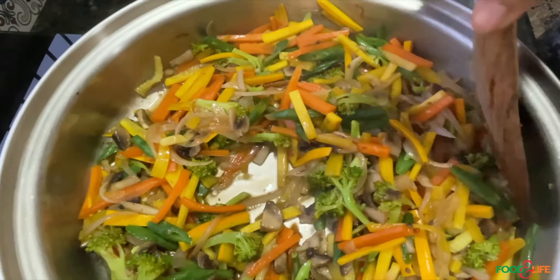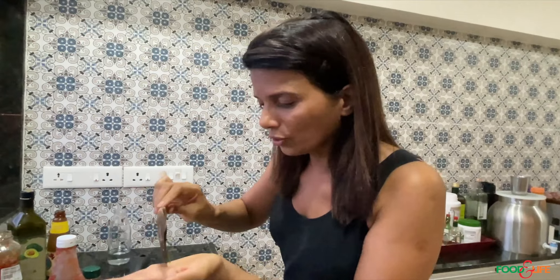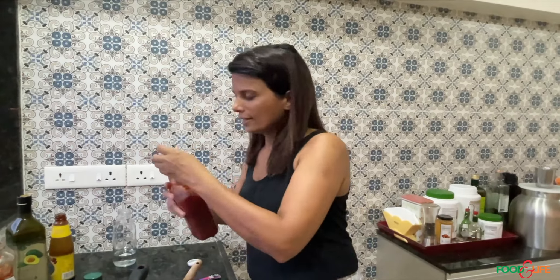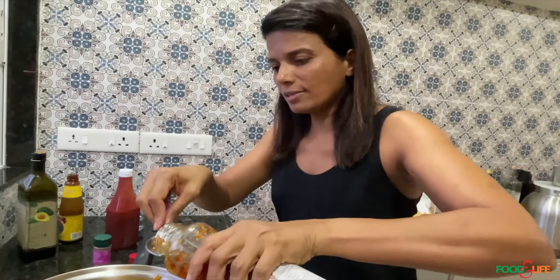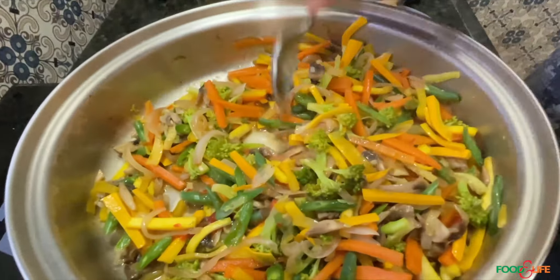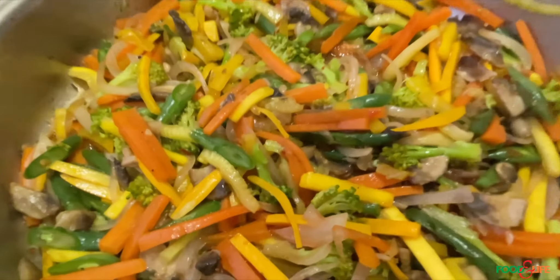I'm going to taste this to check the salt. I could add a little more ketchup — just a few drops more — and maybe a little more of this chili sauce. This is not very spicy; it's a sweet and sour chili sauce. There are many local brands that make it. And here, my vegetable stir-fry is actually ready to eat.